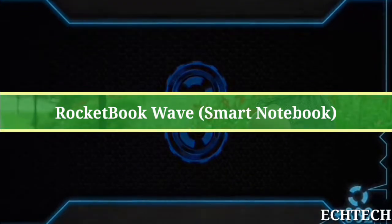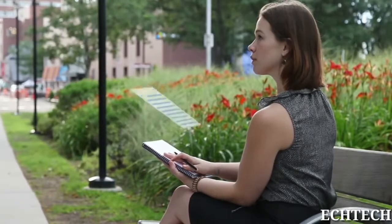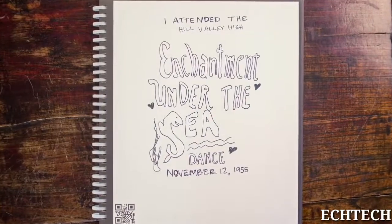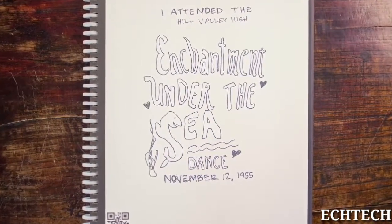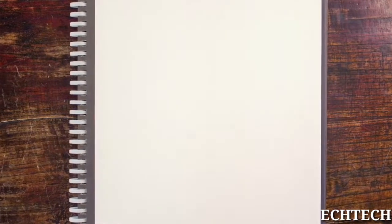What if it was simple to use a regular pen and paper notebook while saving everything in the cloud, perfectly organized the way you want? And what if after you saved your notes in the cloud and filled your paper notebook, you could just erase it with the push of a button and use it again? That's not magic, that's the Rocketbook Wave Notebook.